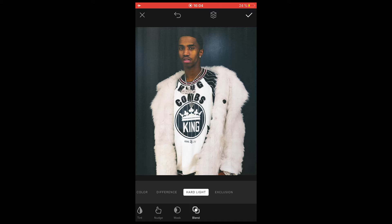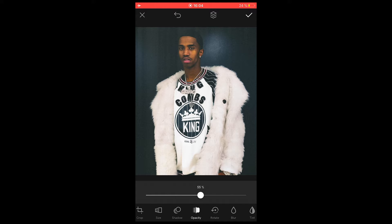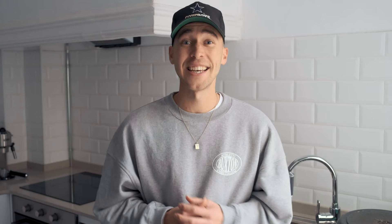If the effect is a little too much, scroll over to where it says Opacity and pull it down to where you like the effect — around 55% is cool and makes it look more subtle and realistic. Then hit the check mark on the upper right side, export on the upper right, and save on the bottom left. Now it's in your camera roll.